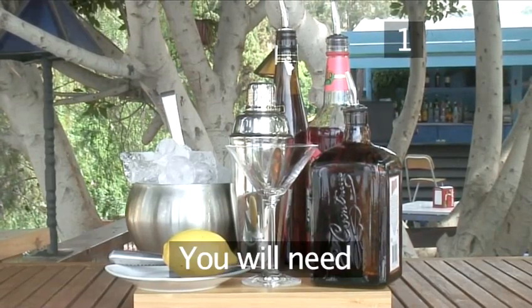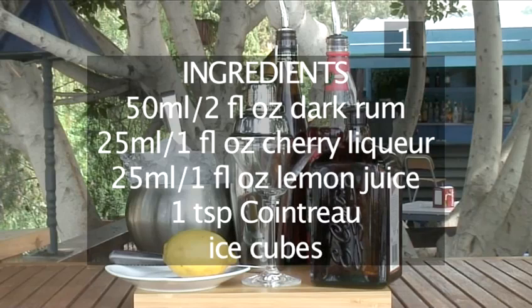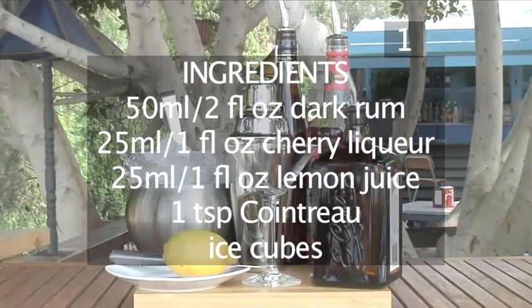Step 1. You will need the following utensils and ingredients. 50ml of dark rum, 25ml of cherry liqueur, 25ml of lemon juice, and 25ml of Cointreau.